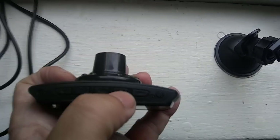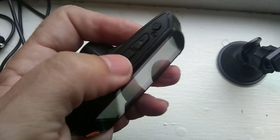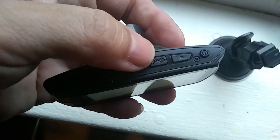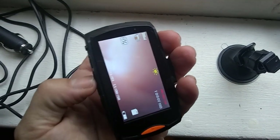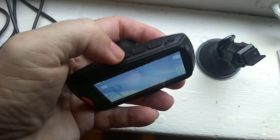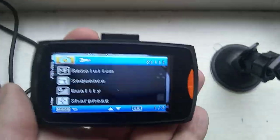This is the mode button and this is the menu button. When I push menu... nothing happens. Let me try it again — I'm pushing menu and it still doesn't work. Very strange. Let's try mode — maybe I'm doing something wrong. Oh, there we go, all right!